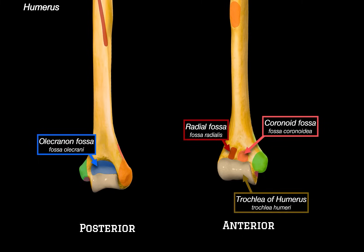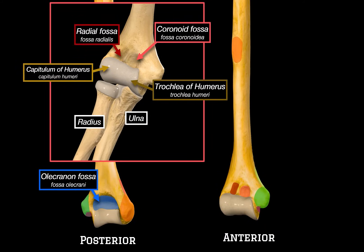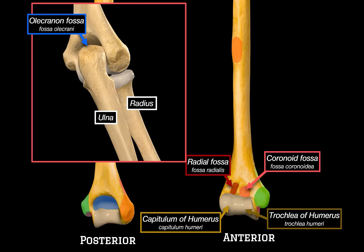Right below these fossae, we get to the articular parts — the trochlea on the medial side, which articulates with the ulna, and the capitulum on the lateral side, which articulates with the radius. Together, these structures form the hinge-like elbow joint. Here you see the radius and ulna, and how the trochlea interacts with the ulna, and how the capitulum lines up with the radius. This setup allows for that classic hinge motion — flexion and extension at the elbow. From the posterior view, you can see how the olecranon process of the ulna sits nicely into the olecranon fossa during full extension.